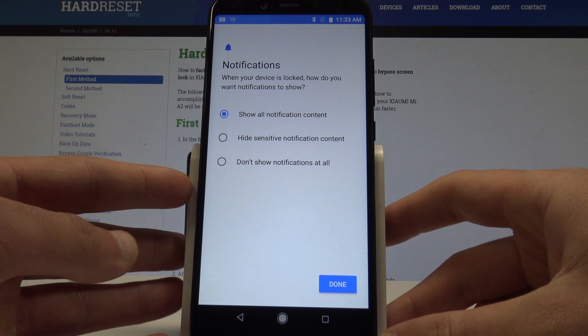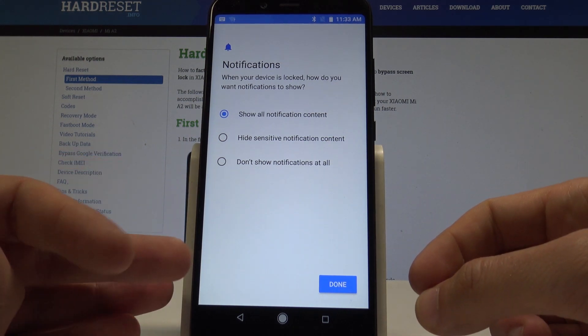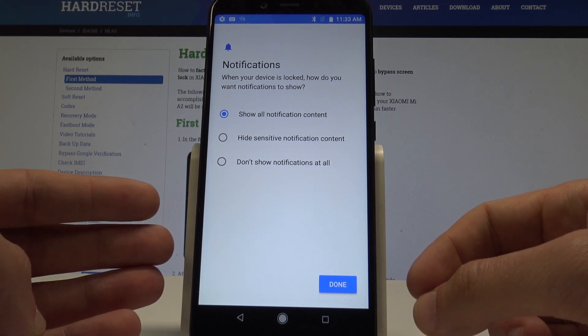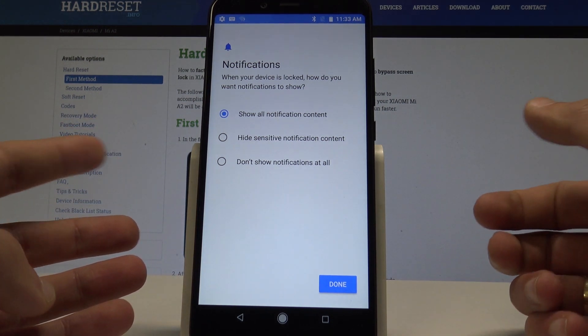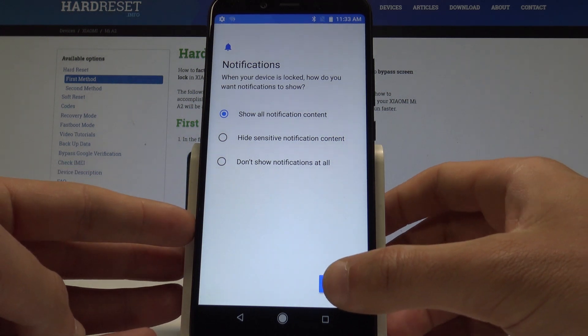Now you have to choose the form of notification. You can show all notification content, hide the sensitive one, or not show notifications at all. In my case, let me choose to show all notification content.